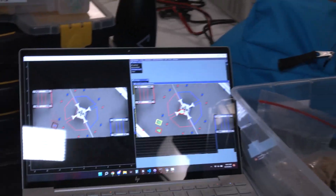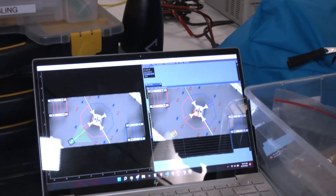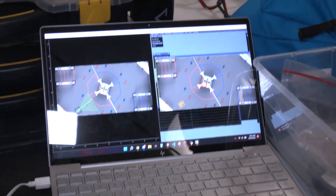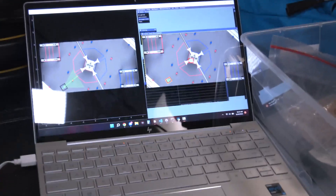Once we turn facing the hub, the position corrects itself. Because the Limelight can always find the angle and location of the robot — and it's not iterative unlike odometry — it corrects itself. We do that every single time we shoot.